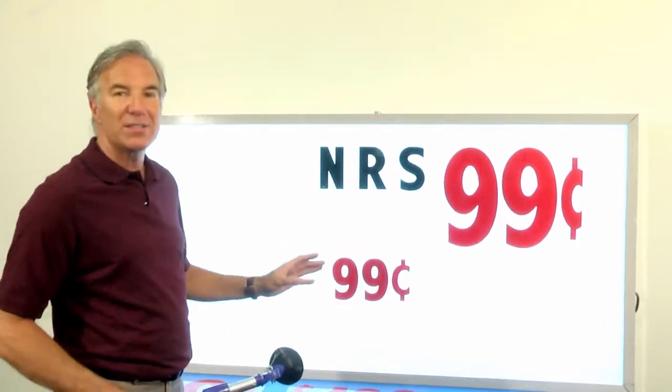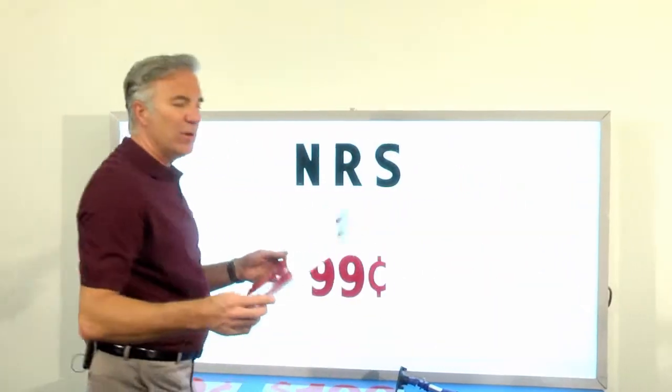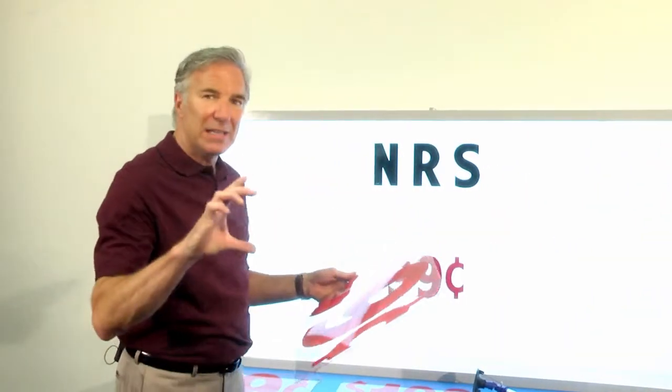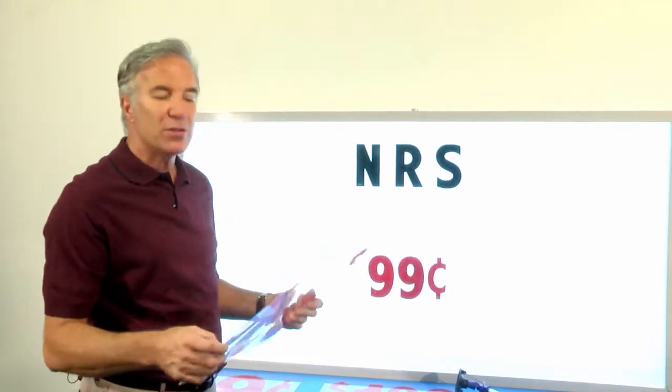Now, we get customers who will order these, and when they get them, they turn around and say, oh no, that won't fit my board. You unwrap the package — you're used to getting a letter this big — and you go, oh, that's not going to fit my board. And they'll call us and go, no, those don't fit.